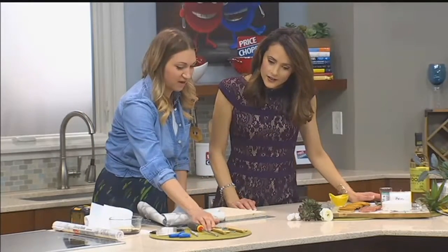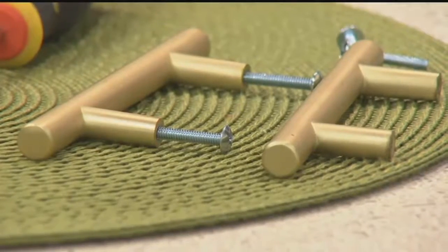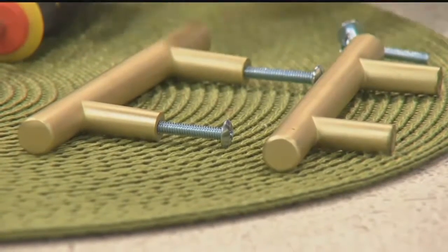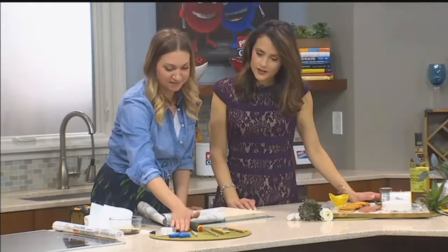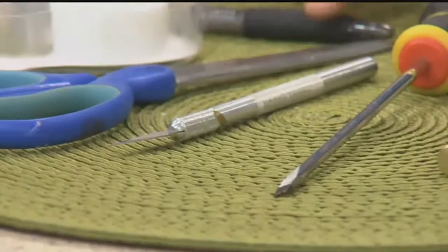The gold we couldn't find in town anywhere, so we like to finish everything with gold and marble — we got these from Amazon. And then you'll want an exacto knife, some scissors, and some tape and a pen.